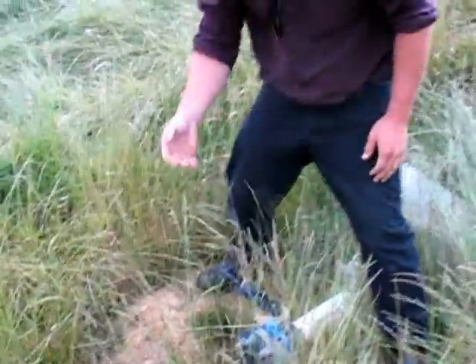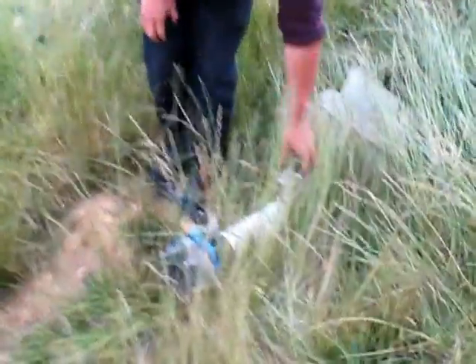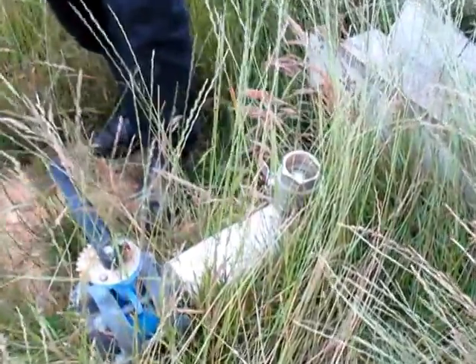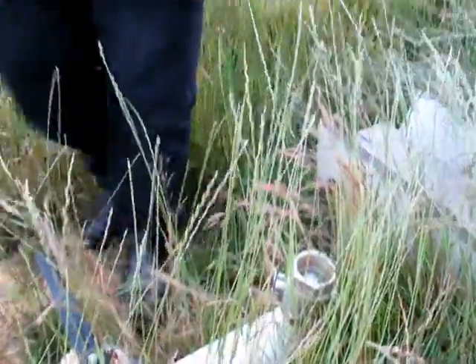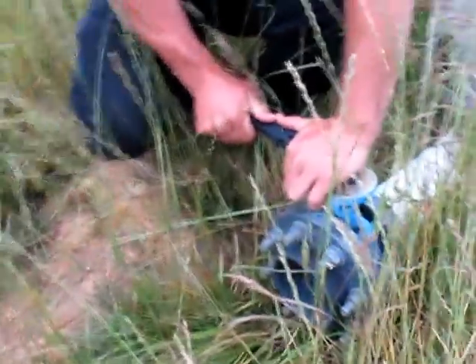So what have we got there Ben? I've got a little lock pipe that runs through the dam, 4 inch pipe. We've got a 2 inch outlet here which we're going to use for stock watering. And this little sucker here is going to do a bit of flood irrigation.